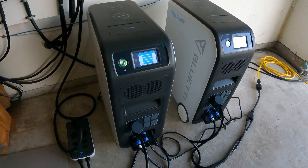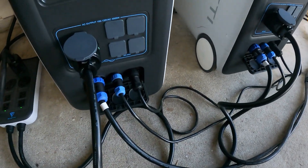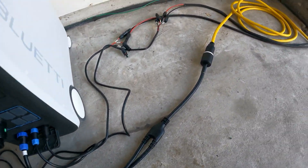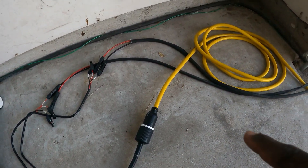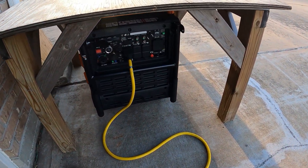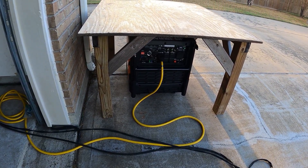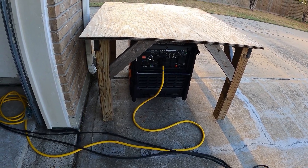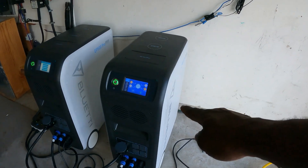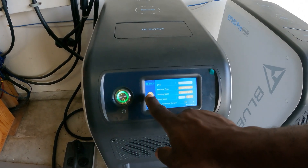Another thing it has is this AC cable — a wire cable — and I can plug this into a generator. If the battery goes down low or you're pulling a lot of power, you can remote start your generator and it will automatically switch from generator power to power your loads.